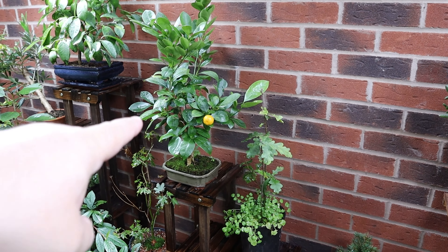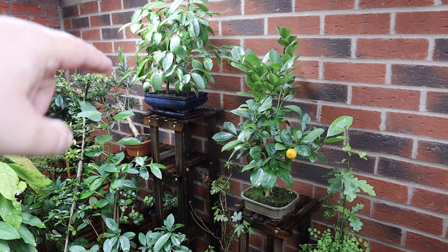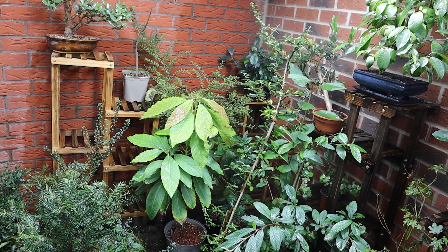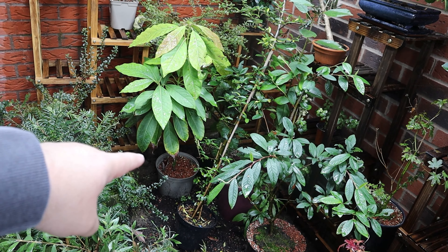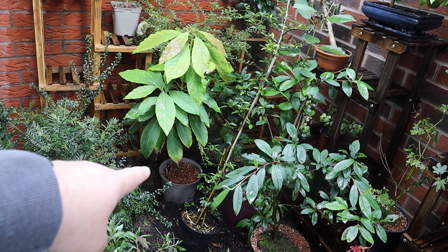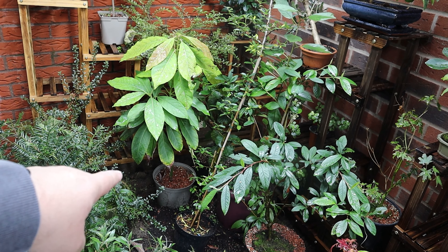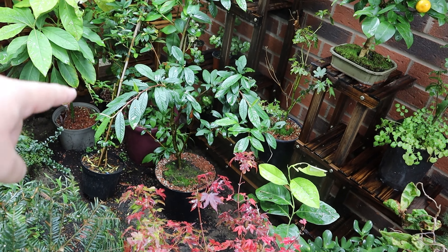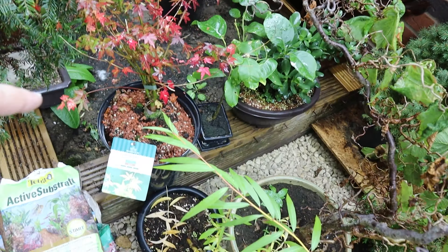The orange tree continues to do well, the lemon tree needs a bit of a trim. The avocado is growing really well — we'll be doing some sort of trunk chop on that at some stage. You can see I've got the red flame stones in the bottom of the soil mixture, and it's in quite a few of the other trees that are all doing quite well. So let's get our soil bags and mixes outside and start getting mixed up.